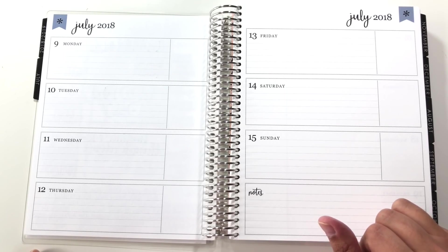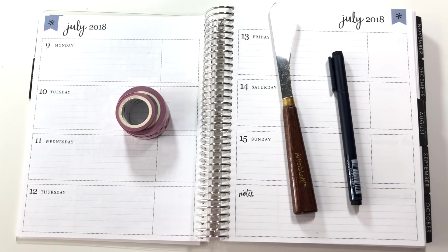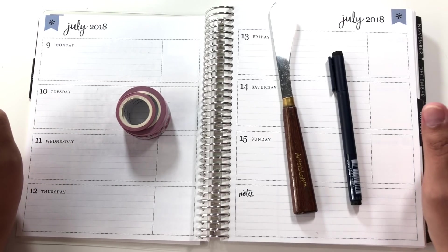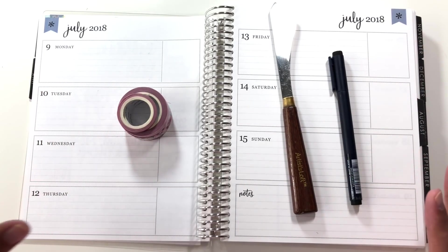I'm probably still going to do a lot of washi taping this week. Hi everybody. Today I'm going to be planning out the week of July 9th, 2018 in my horizontal, neutral Erin Condren planner. It's my second week back in a horizontal after like a year and a half, two years out of a horizontal.